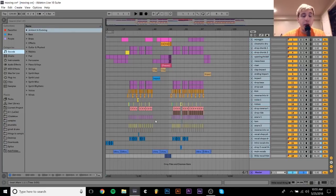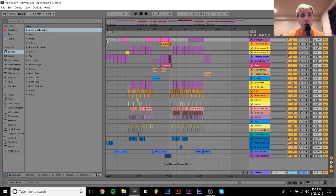Hey everyone, Julian here. Today I'm going to be walking you through my new track, Moving On, which just dropped. If you haven't already heard it, the link is in the description so you can check it out. If you have already heard it, thank you for listening.